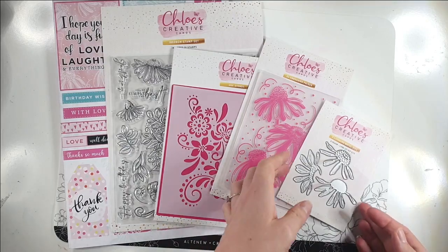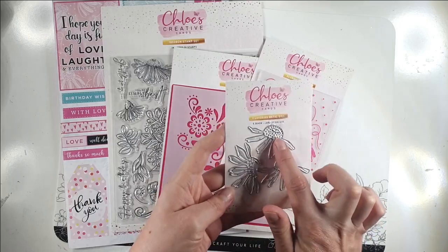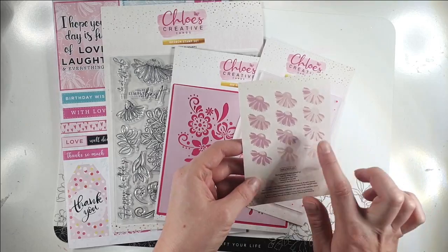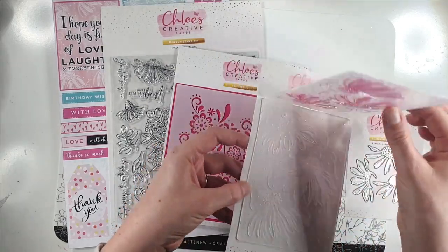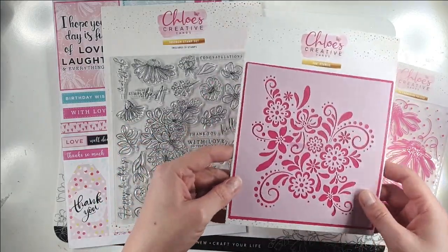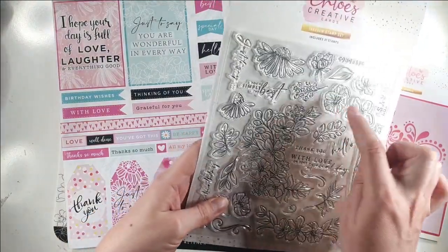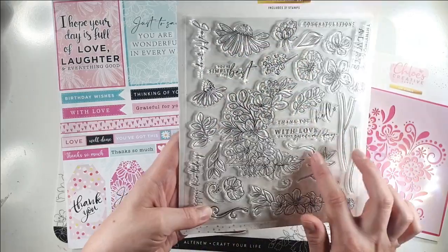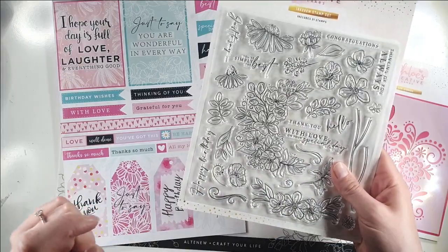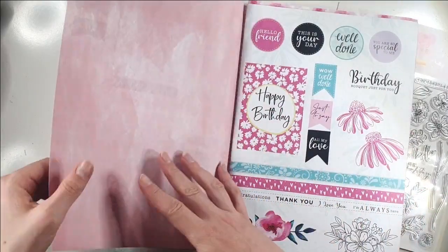As soon as I got sent this kit I really fell in love with it. It's really pretty — you've got these layering metal dies to create a flower, and you can layer them in different ways to look slightly different. Then you've got this really lovely embossing folder with three flowers on it. You've got the stencil. I absolutely love this stamp set because it's got such beautiful florals — all really dainty and pretty — and I love the font that all the sentiments are in as well.